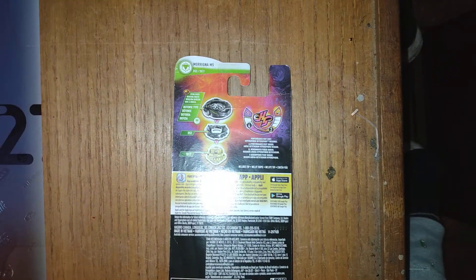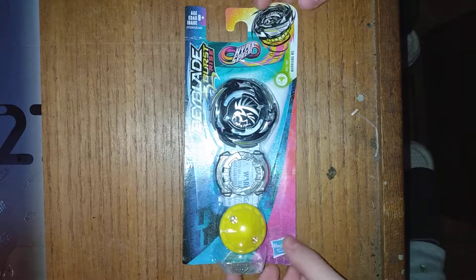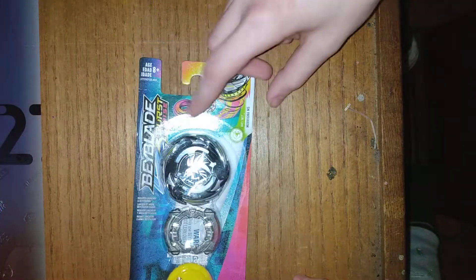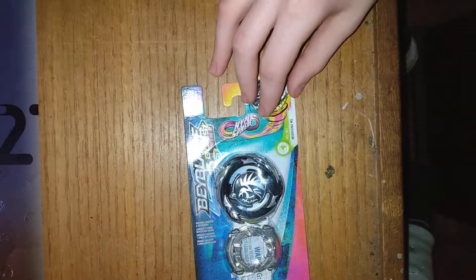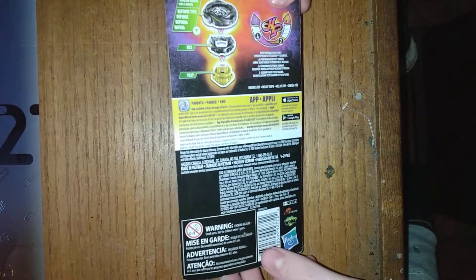Pretty neat bay. My friend Bryce has the Slingshock version of Marigna. So yeah, this is Marigna M5. It comes with 11 and Valor Hypersphere - Hypersphere right here as you can see. Let me zoom in on that. So yeah, this is a pretty neat bay. I like it a lot.